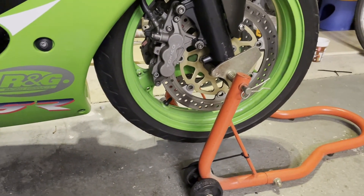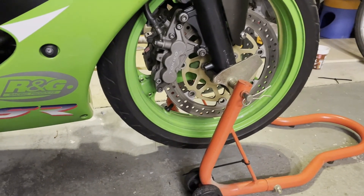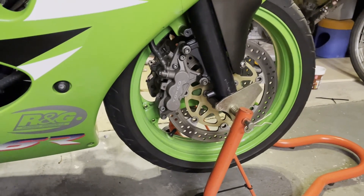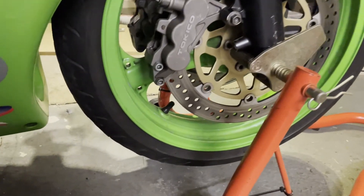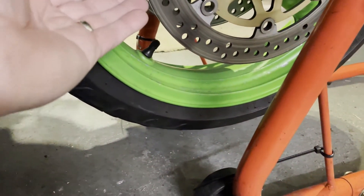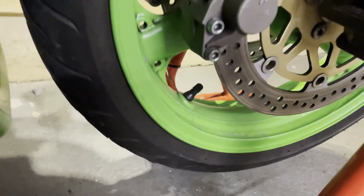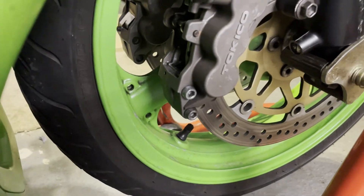Glad I spotted that before I went out on it properly. It's going to be in here for a few days at least, so I'll certainly notice if any more fluid appears on the bottom through leaks or anything. Yeah, it's a good one.